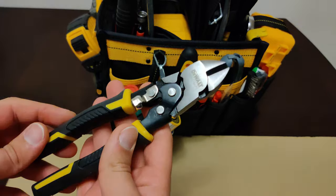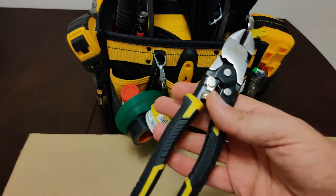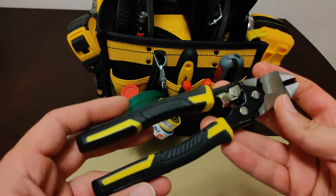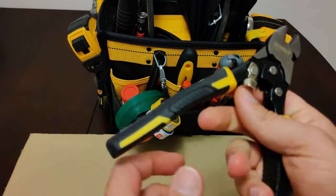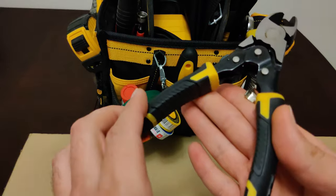Over here we got some diagonal cutters, or side cutters as they're sometimes referred to. These are mainly used to cut wire, screws, nails, springs, plastics, to name a few things. With some practice you can even strip insulation. Although you can cut things like screws and nails with them, I would instead recommend using bolt cutters for that.